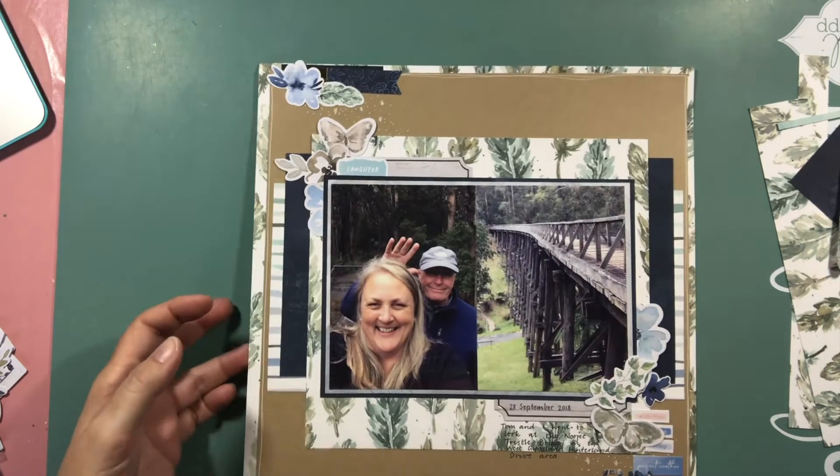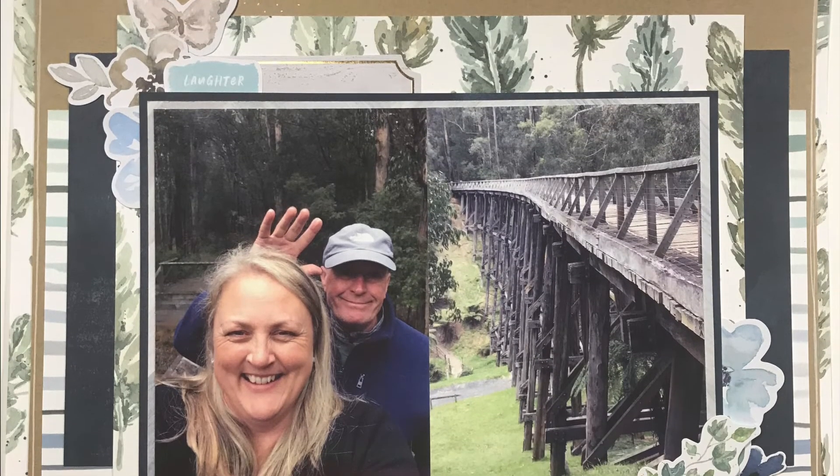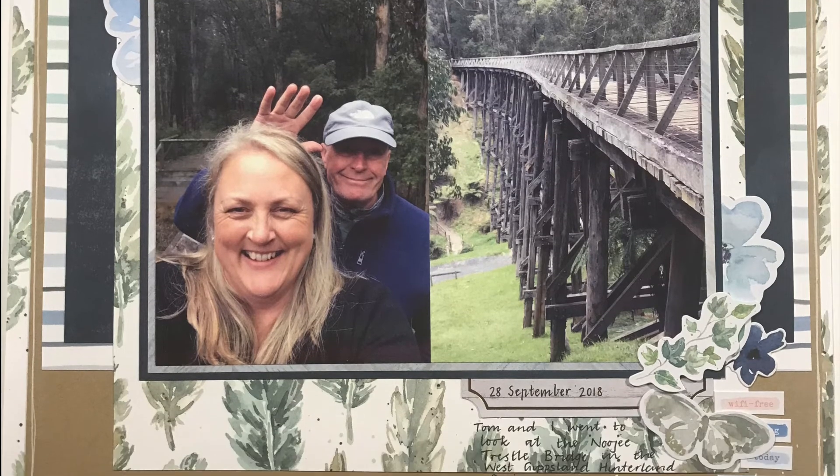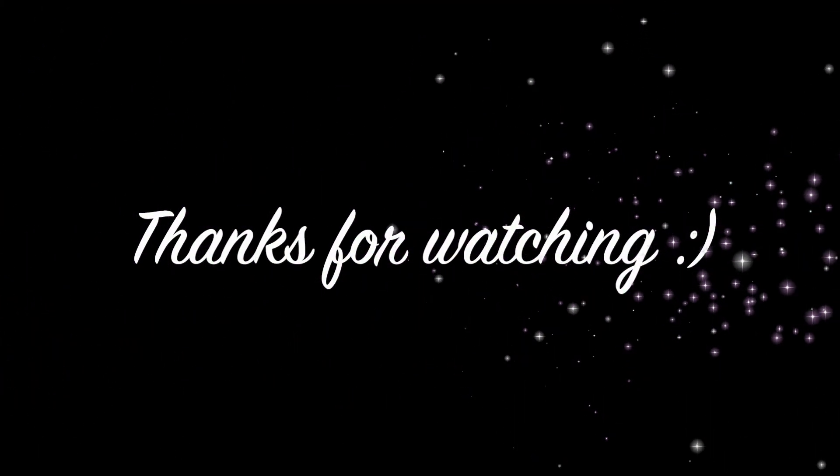There's some journalling and I've got kind of a title down there. That's it — pretty easy, pretty straightforward. Has it got me going and ready to scrapbook again? I'm not sure — we'll see what happens. Thanks for watching, take care, see you later.